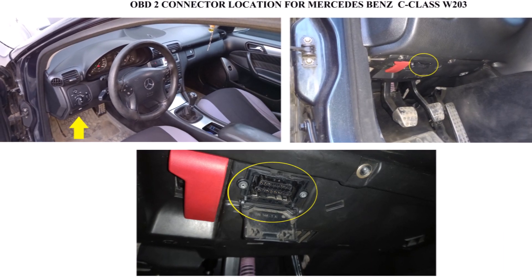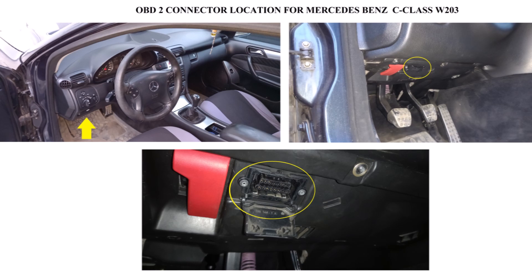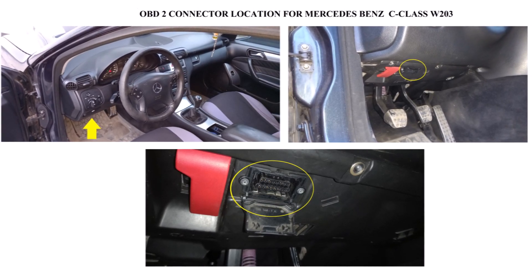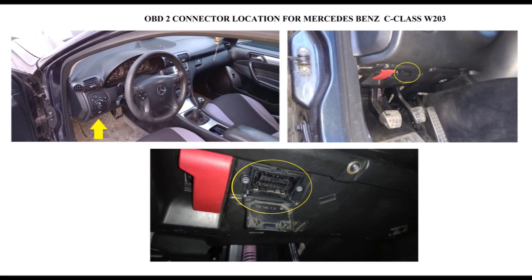Where can I find the Mercedes OBD-II scanner connection in my car? On Mercedes-Benz W203 vehicles, the OBD-II port is found on the left side, between the steering column and the driver's door.